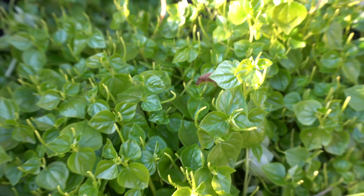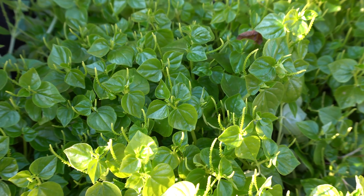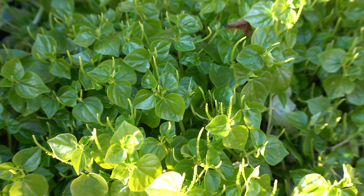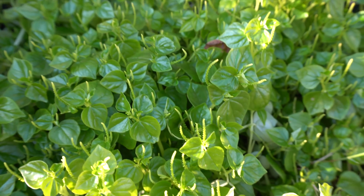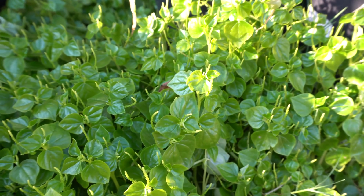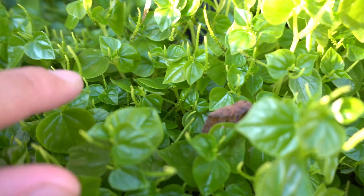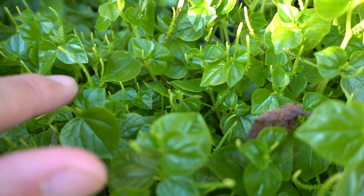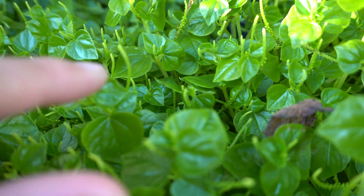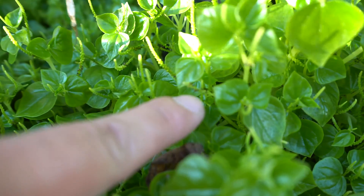In places where it's really hot and there's no shade they usually don't do that well, but I've grown them in Texas under extreme heat and they still grow — they're just not going to grow as well as they will when they have shade and humidity. The plants are very beautiful; the leaves are heart-shaped and they produce these little tentacles, which are the seed pods.